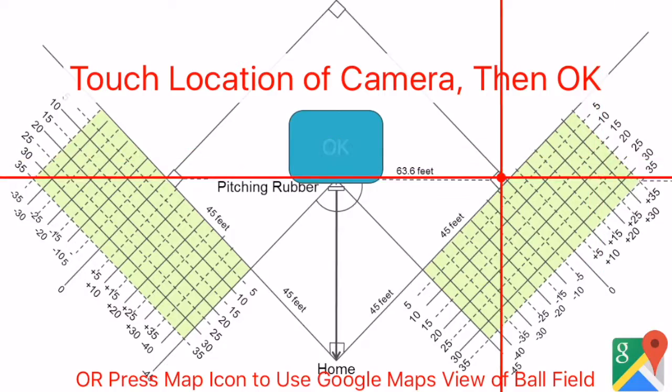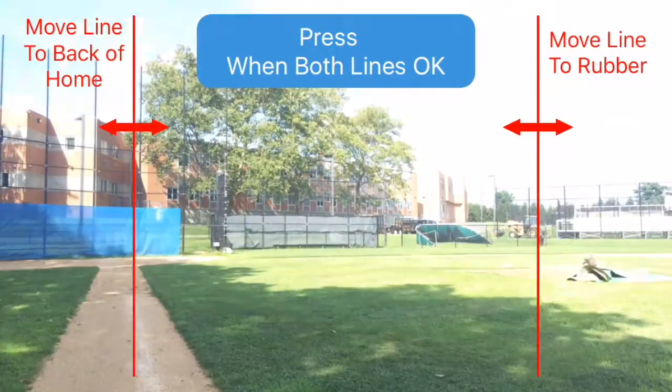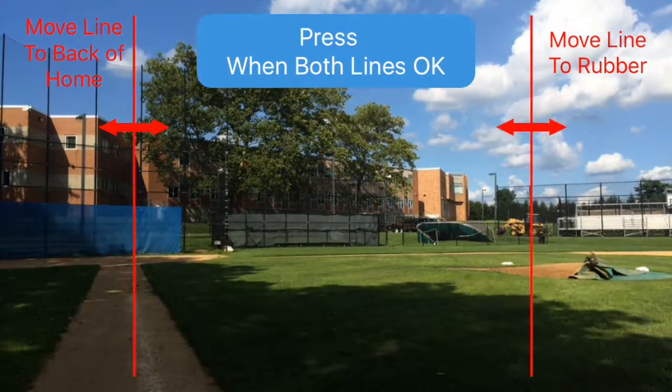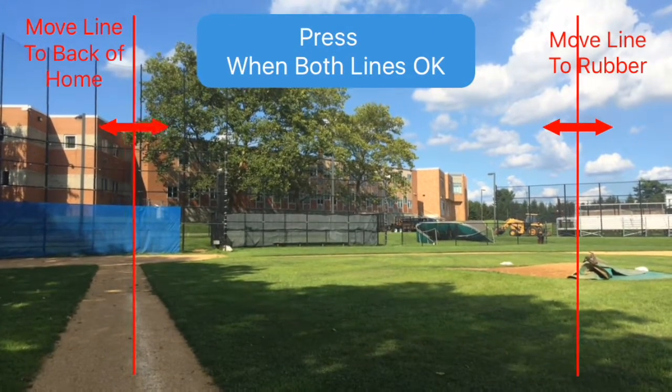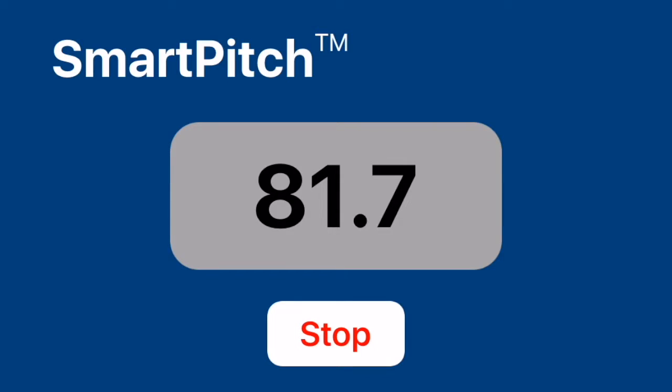The second step is to tilt the camera until the red line is at the top of the pitcher's head. Finally, mark the position of the pitching rubber with one red line, and the back of home plate with the other, and that's it. You're ready to pitch. Setup takes only 15 seconds.